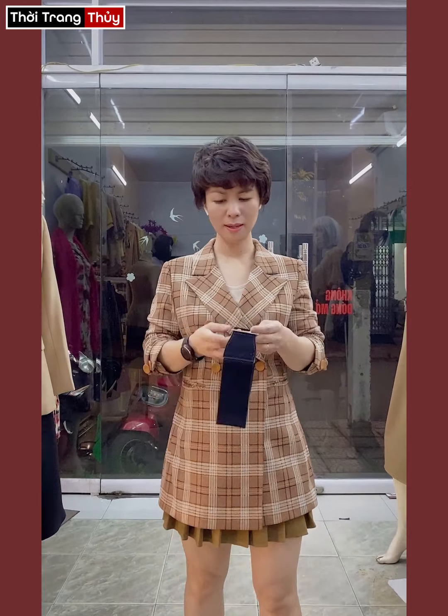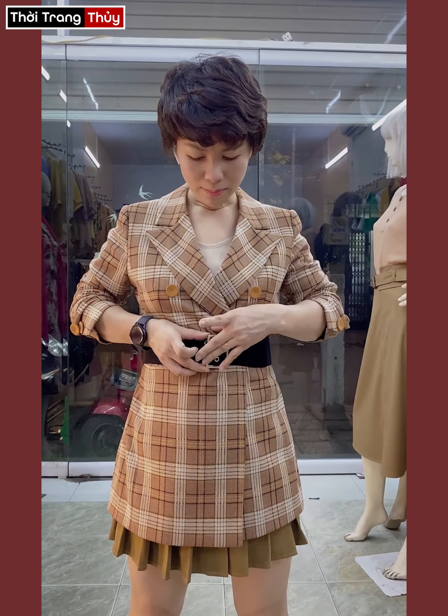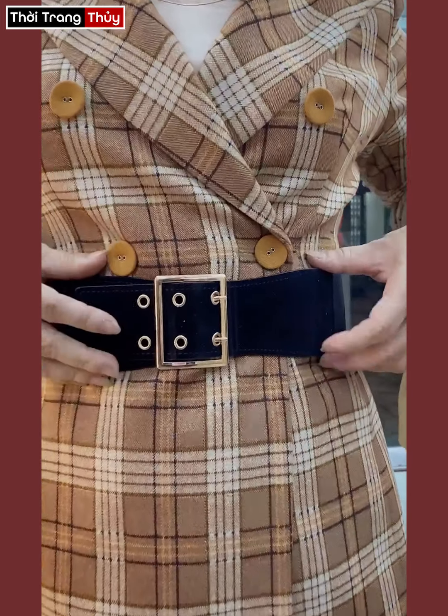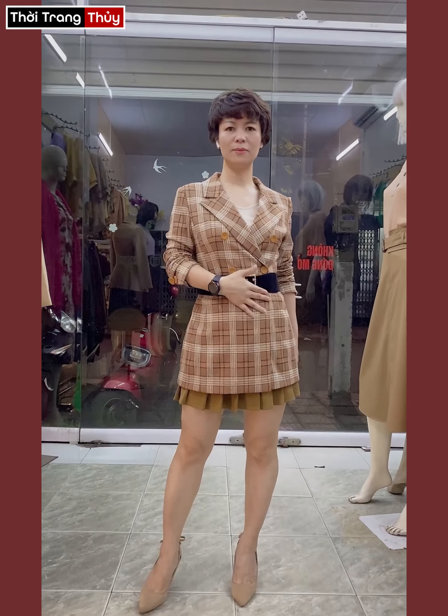Tất cả mình thường kết hợp với dây beo chun để cho chị em mặc thì nó dễ chịu. Mặt nhung, ô dê vàng. Chiều dài thì nó sẽ ngắn hơn cái chân váy bên trong của mình.